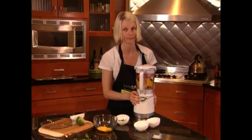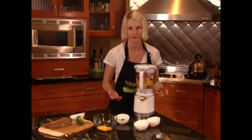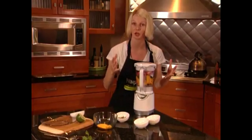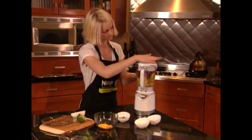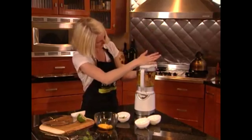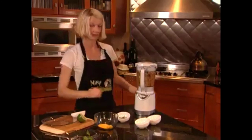Now we're ready to go. With food processing, you don't want to over-process anything. With the pulse action, you want to do it in quick motions so that it evenly chops without the mush. Look at how pretty that is — and we're done.